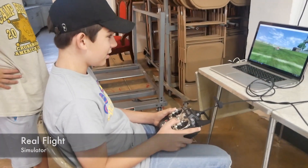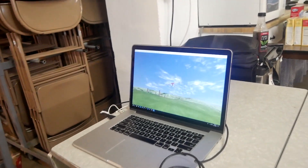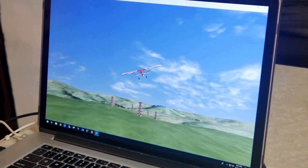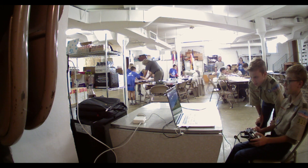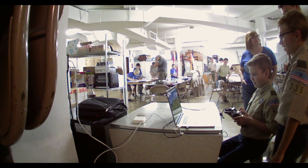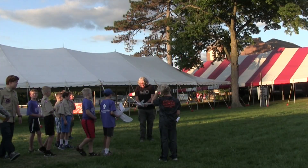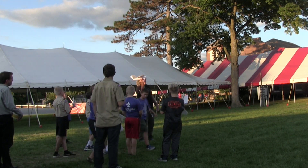We also gave them some time on the real flight simulator. They learned how to fly a plane from looking at it from behind, to help them get the orientation and the stick controls down. Then we checked the balance — you want to grab it right about where the wing is and just give it a toss.